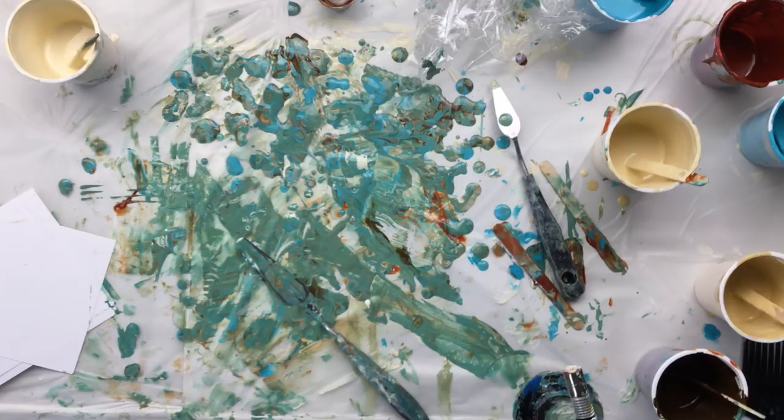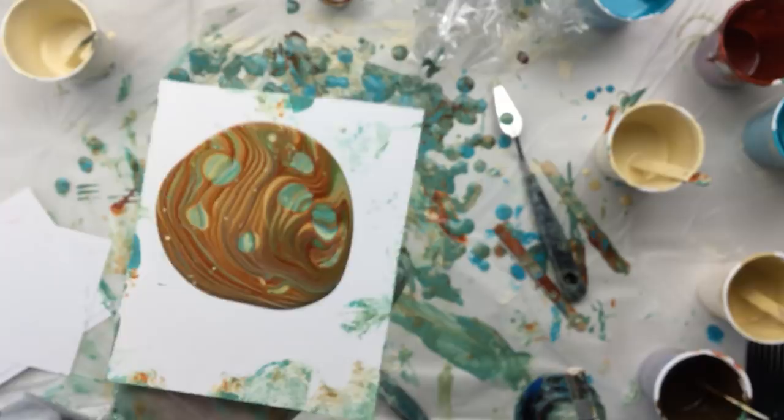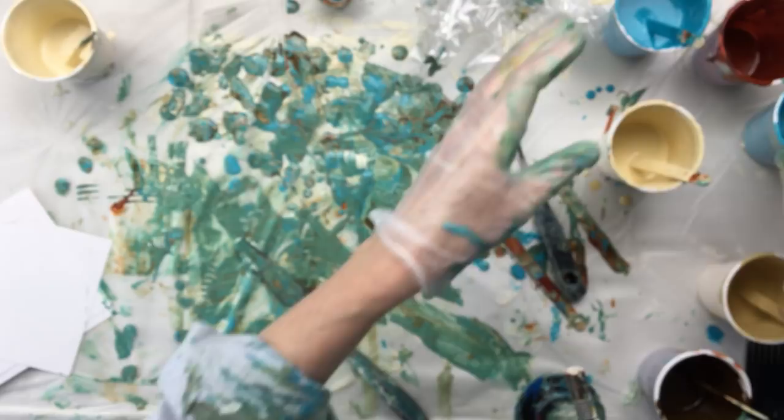You're hearing the camera clicking. Look at that — that is really pretty up close, let me get you really in close. That is really pretty. Sorry about this, but when you get something that pretty you really want to make pictures of it straight away. Now I'm putting some more of that lighter turquoise color in there because I do miss a little turquoise.